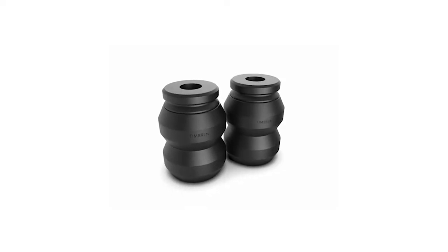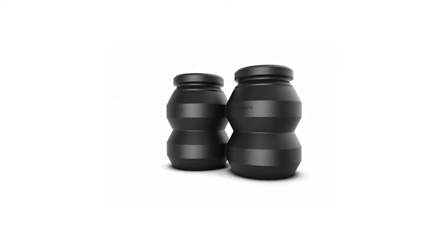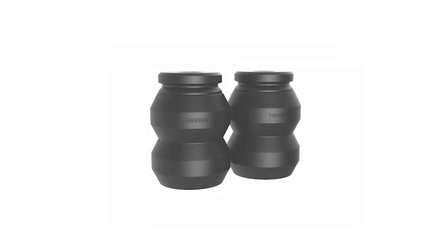Once the bump stop is removed, position the Timbron spring assembly directly beneath the bump stop cup. As you can see, the rubber spring, steel disc, and two rubber spacers come preassembled for quick and easy installation.